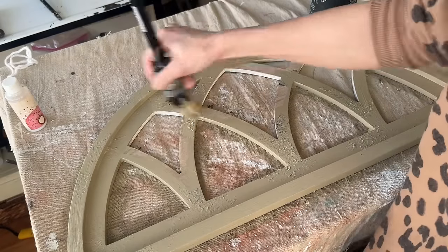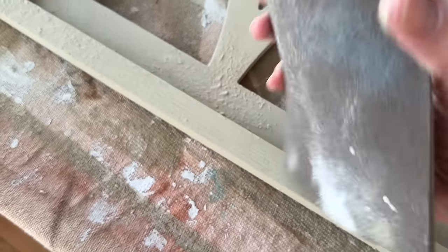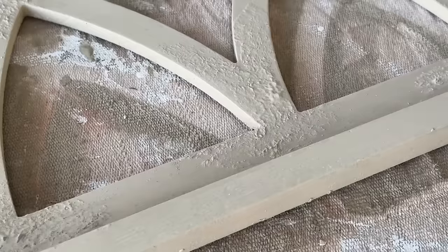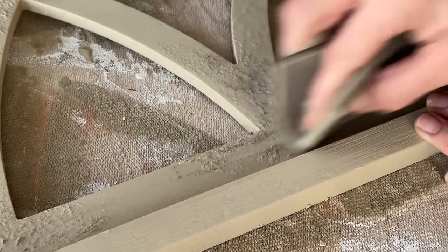DIY paint is a clay-based paint — it's super thick and highly pigmented, which makes coverage so amazing. It is all natural, safe to use inside, and it is water soluble until it's sealed.